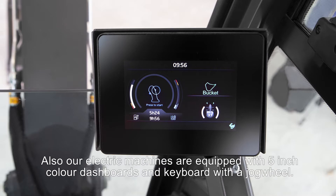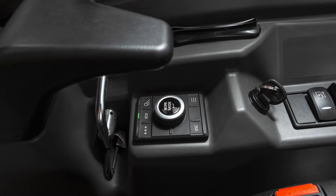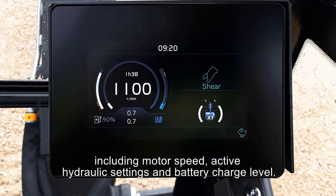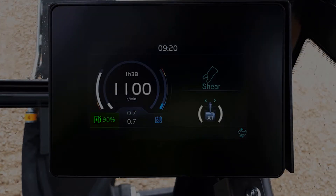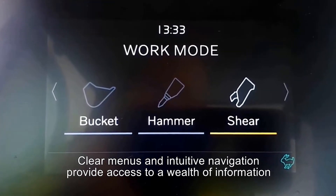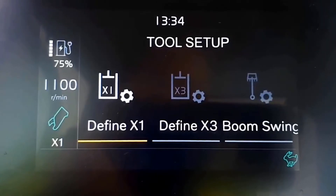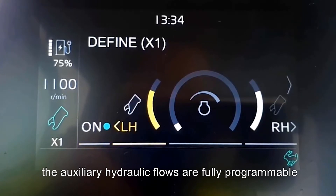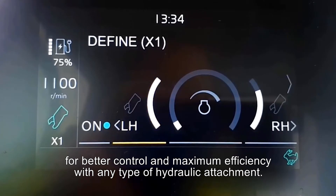Our electric machines are equipped with 5-inch colored dashboards and a keyboard with a jog wheel. The display shows all the information needed by the operator, including motor speed, active hydraulic settings and battery charge level. Clear menus and intuitive navigation provide access to a wealth of information and settings to best suit the machine and its user. The auxiliary hydraulic flows are fully programmable for better control and maximum efficiency with any type of hydraulic attachment.